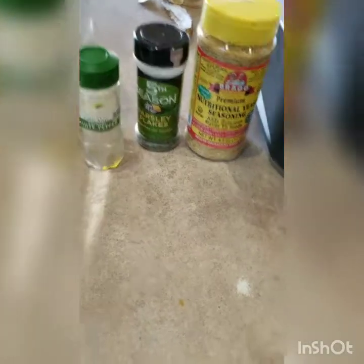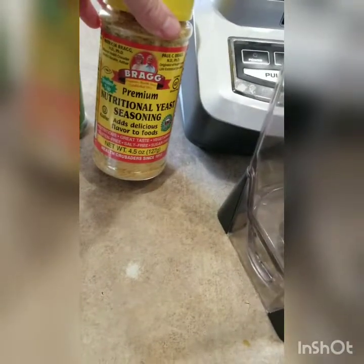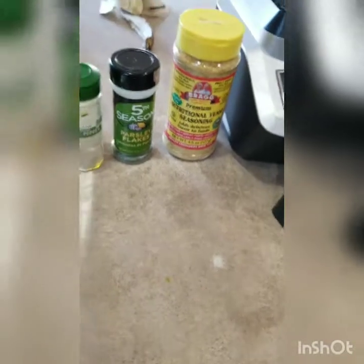Olive oil, salt, and I'm just going to add some pepper. I can't have garlic, so garlic is out. I might use parsley — I haven't decided yet — and nutritional yeast was something else that I need.